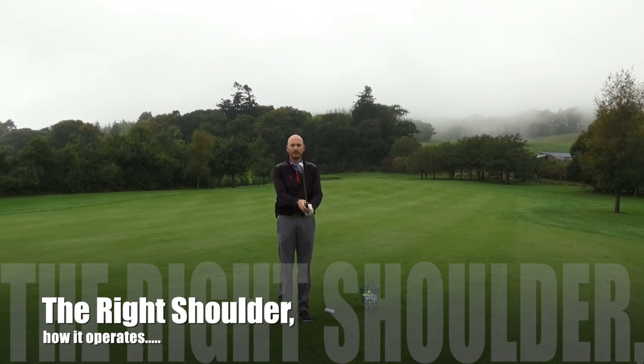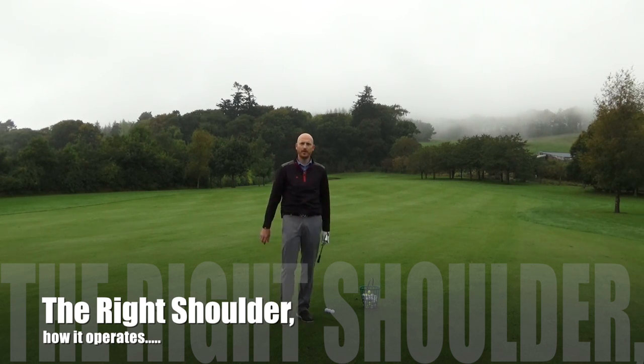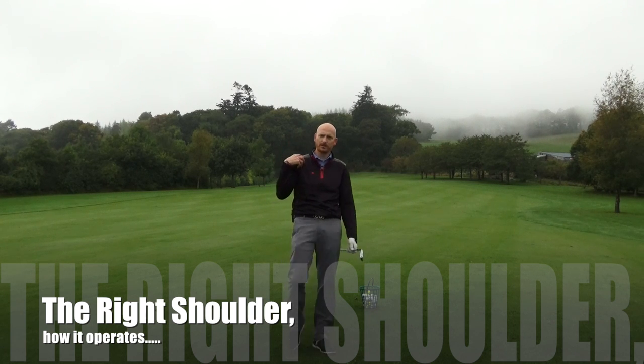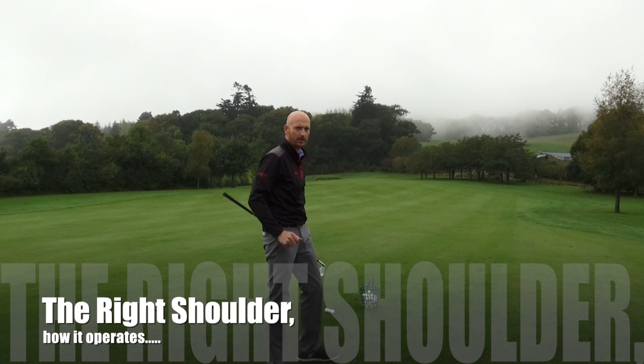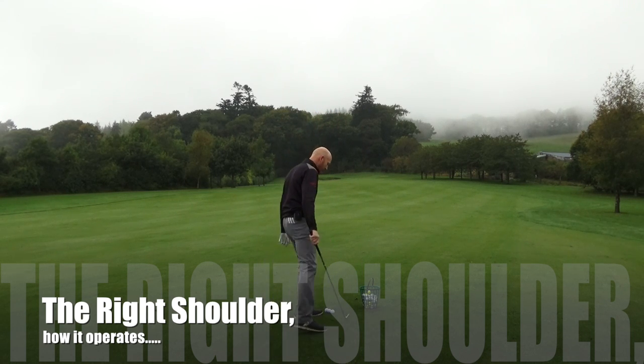Hi guys, Steve Johnson, PGA. Today we're talking about the right shoulder for right-handed golf — specifically what the right shoulder does and what part it plays in the downswing.